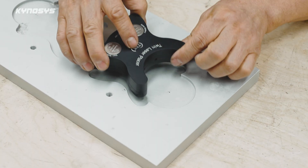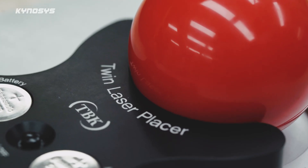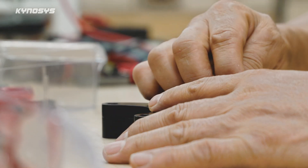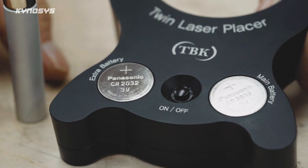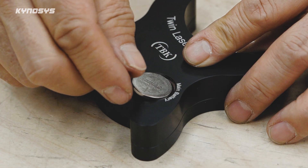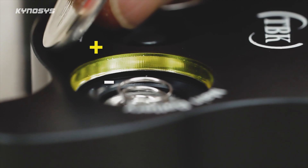During manufacturing, a special base plate is used to accurately fix the position of the laser modules. On the product surface, you'll find two lithium coin cell batteries. The right side holds the main battery, and the left side holds a spare. Each battery is magnetically held in place, which removes the need for a separate positive wire, making the interior much simpler.